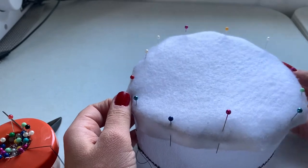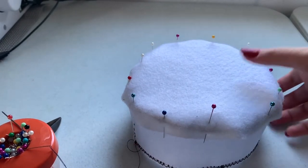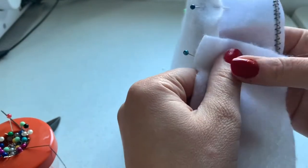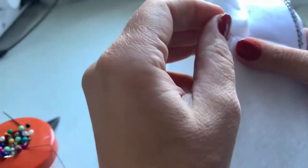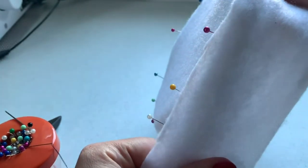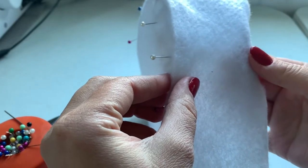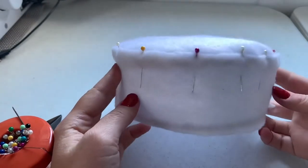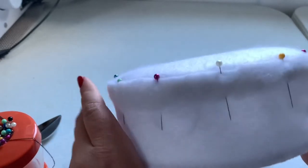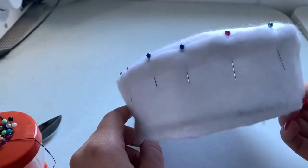Similar to how you pinned the top of the buckram onto the sides, you're going to want to start on one side and go across from that, basically stretching this down over the hat. Then you're going to take your strip and attach it — starting on the seam makes it easier. You are going to go all the way around the hat, pinning as you go and stretching along the way. Make sure that you leave a little bit on the bottom so that you are going to be able to turn this under when we get to that part.